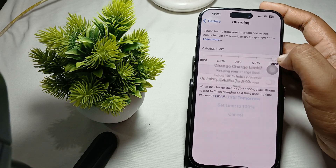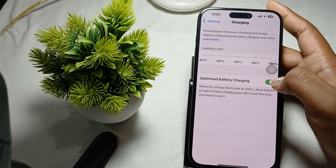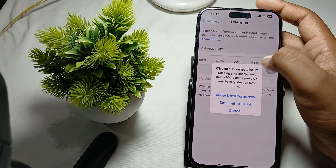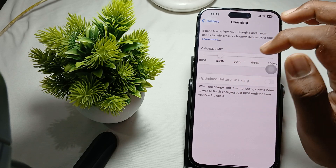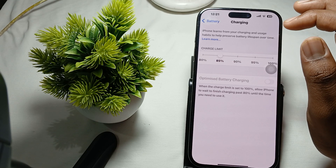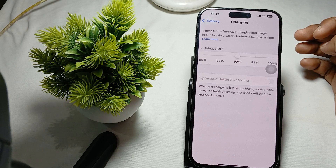Turn off the optimized battery feature. When it is on and you drag the slider on your phone, it automatically turns off. So first turn off optimized battery charging, and then set your charge limit. After setting your limit, check the same charging menu.